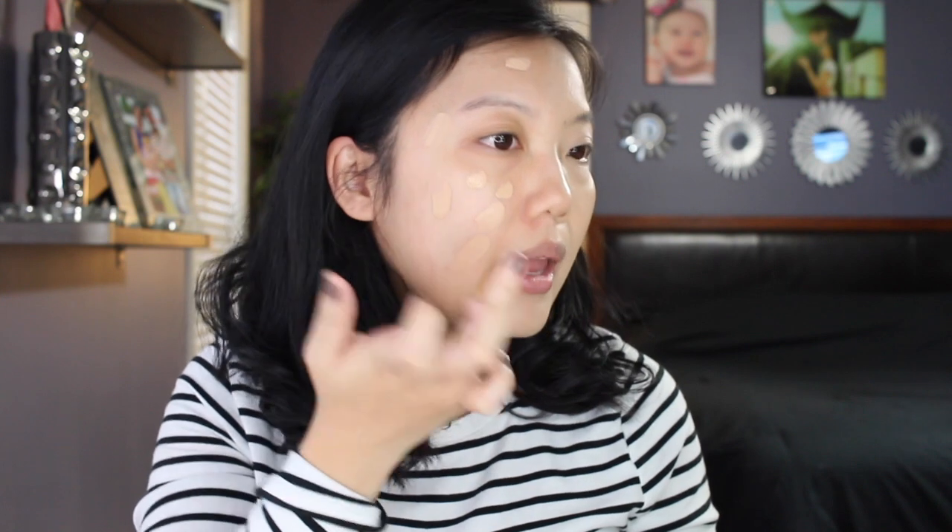Okay, so this is half of my face done with the beauty sponge. You can see some darker blemish scars peeking through just slightly, but given how little product I used and how much my sponge absorbed, I'm pretty amazed at the coverage. Now for the other half, I'm going to use a brush. The consistency is very mousse-like and thick — no running, no liquid feel. It's almost thicker than a cream. I'm using a Sigma F40 kabuki brush to spread it out.